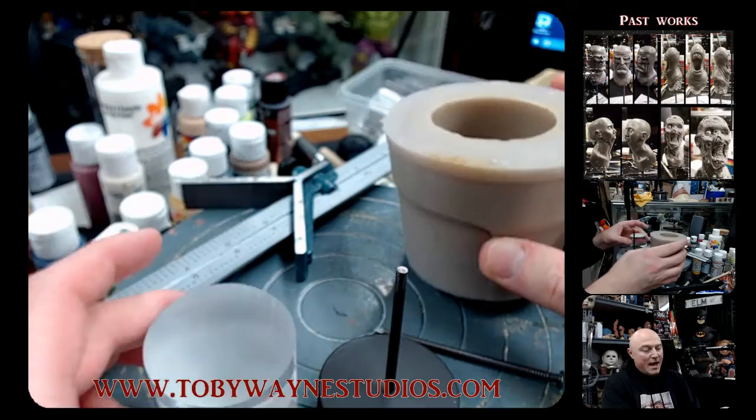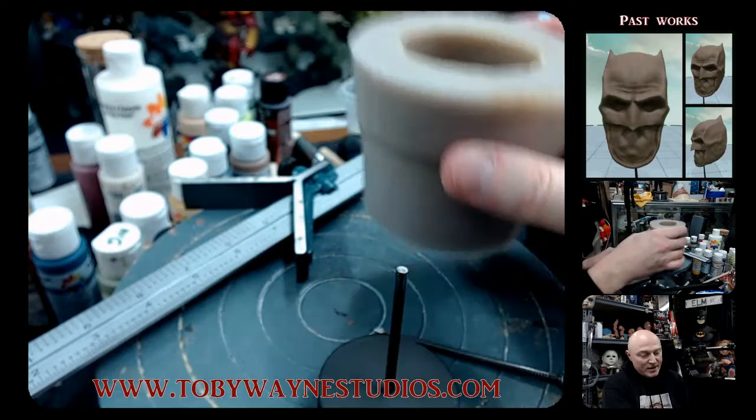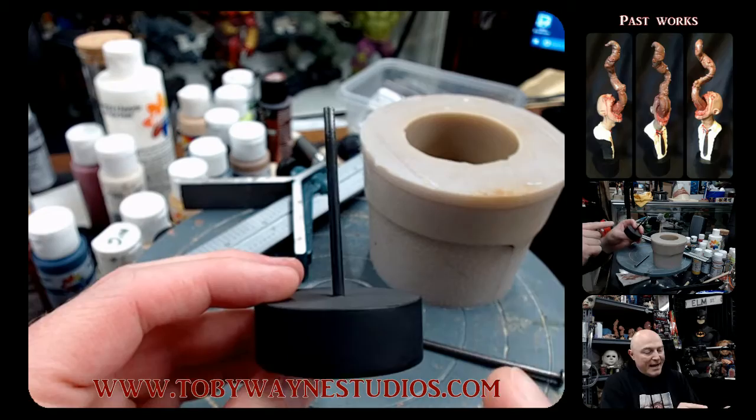Once that's done, I can take my mold and mix up some resin and make the base as big as I want — this full size, or as you can see, I can pour up these smaller ones here, which are great. I use these both for my originals and for the sculptures I'm going to be molding. It all depends on what I'm wanting to do.